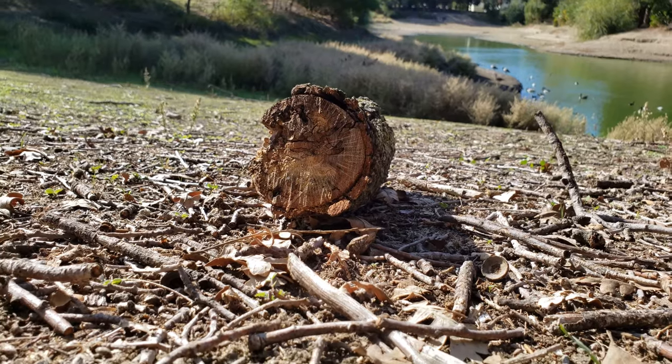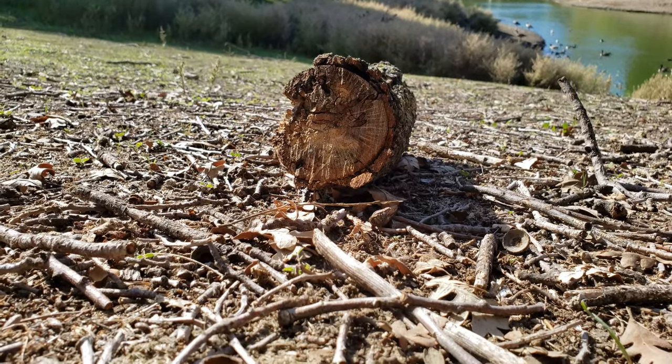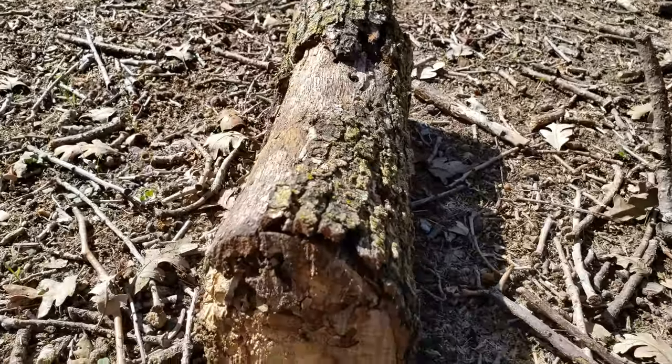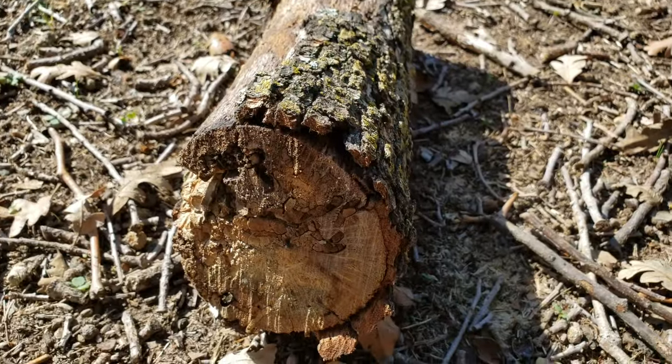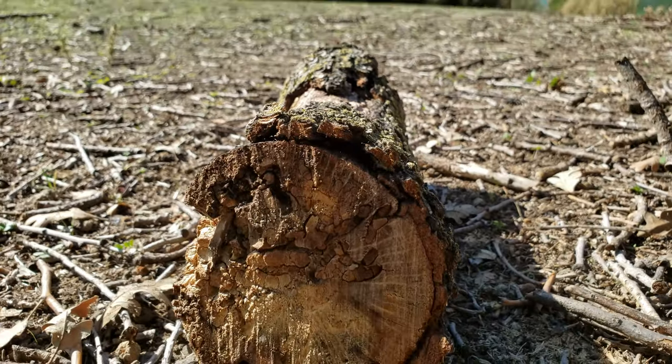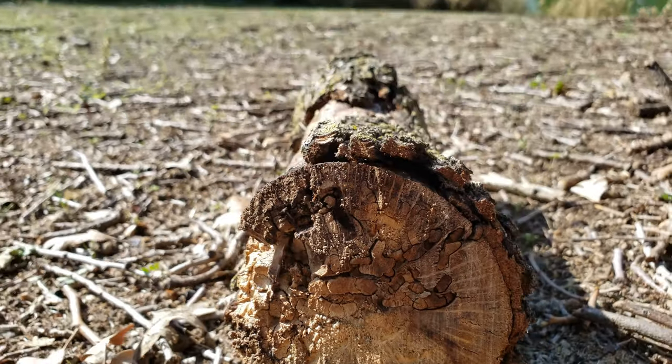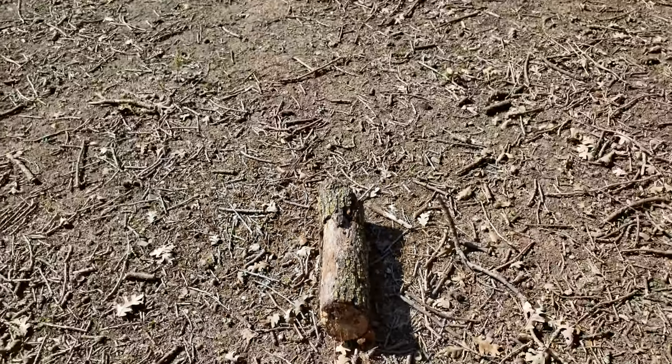Here we have a log alongside the pond. I tried to shoot the pond, and there were a bunch of ants crawling over it. I think this is a good opportunity to try out a portrait shot. I'm going to use aperture 1.8 on this lens — tell me what you think.